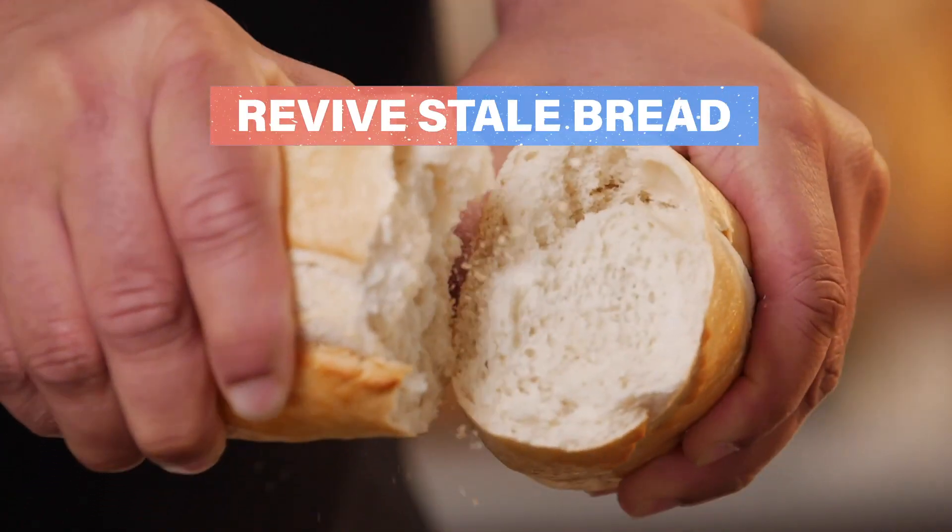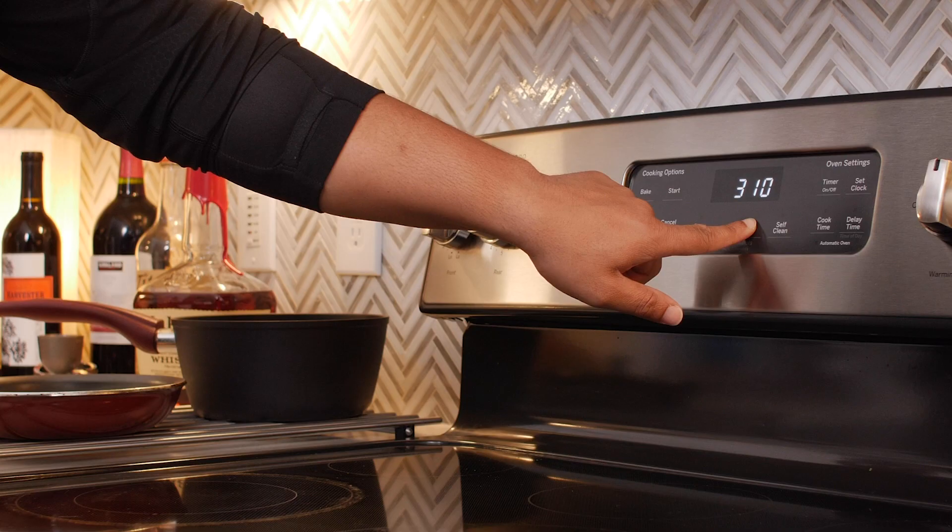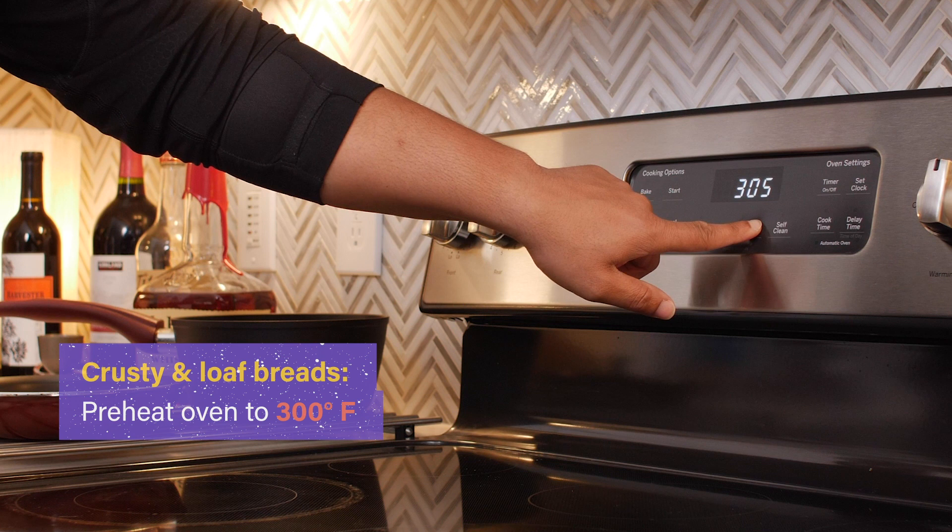Fresh bread can go stale fast, but you can revive it within five minutes. Preheat your oven to a warm 300 degrees Fahrenheit. You can use either a small toaster oven or a standard conventional oven.